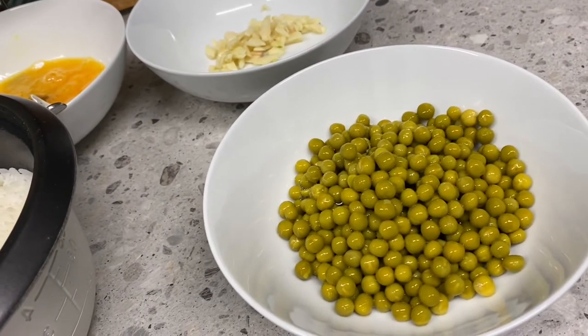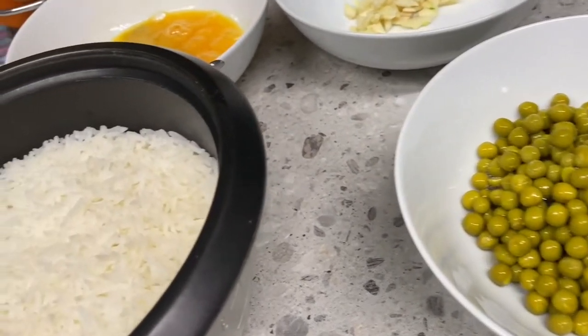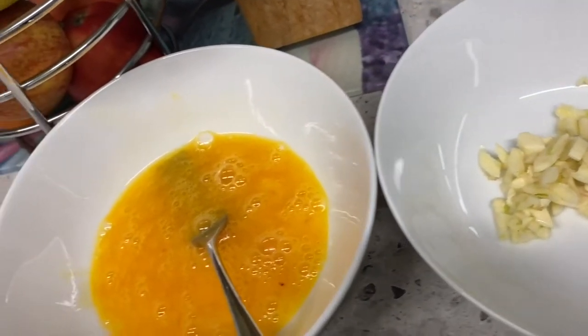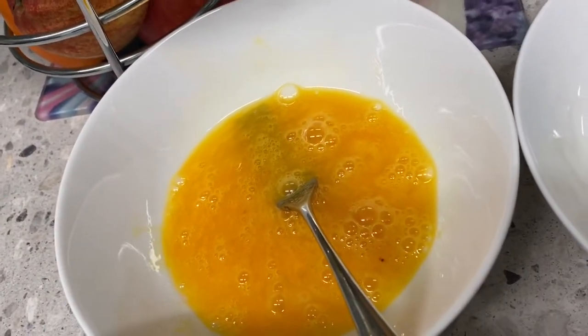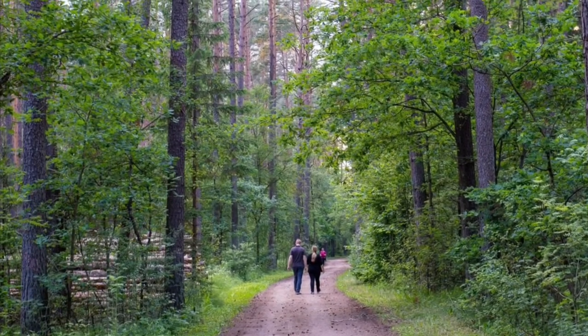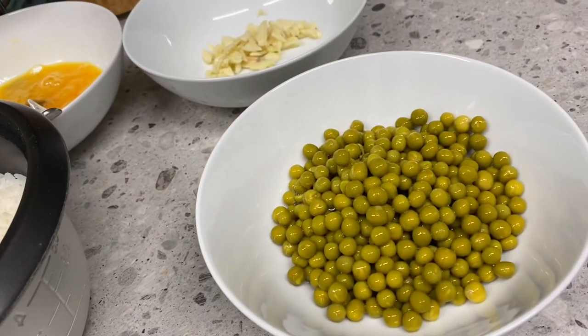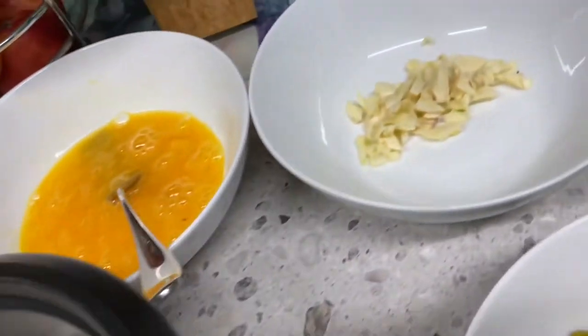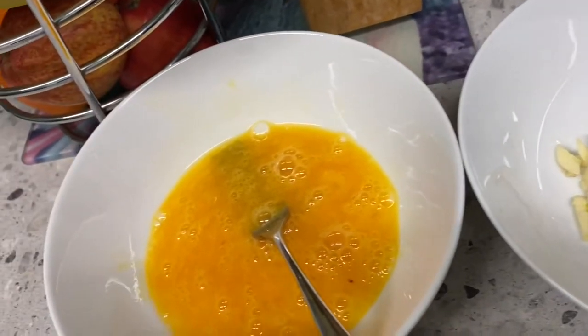Hi, today in this video I'm going to show you how to cook egg fried rice with green peas. Here are the ingredients: green peas in a tin, rice, garlic, and two eggs beaten.